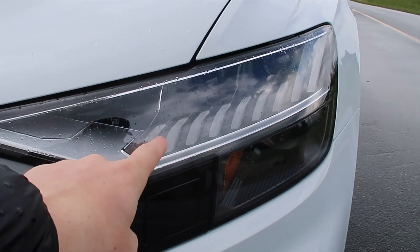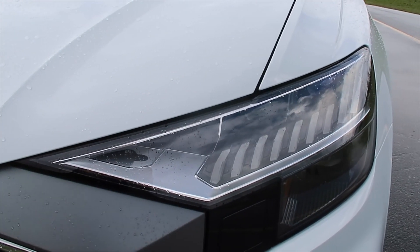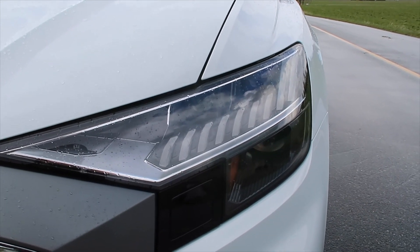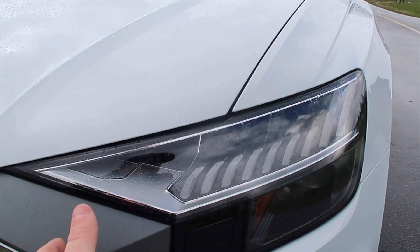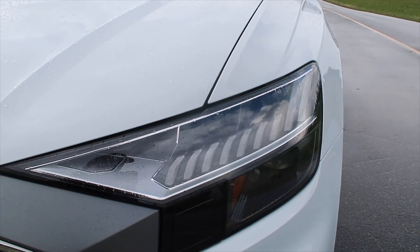As you guys can see inside the lights right here, there are a bunch of different lights lined up, and that is your running lights. Now also when you're driving down the road, if you put your turn signal on, these actually light up in a way that kind of has like a swooping motion, so you can see it go across the front of the lights.